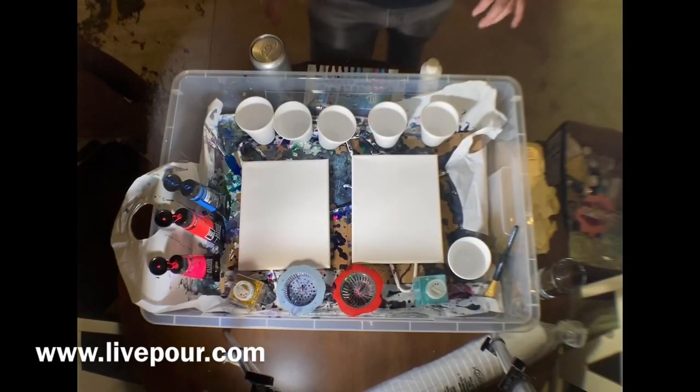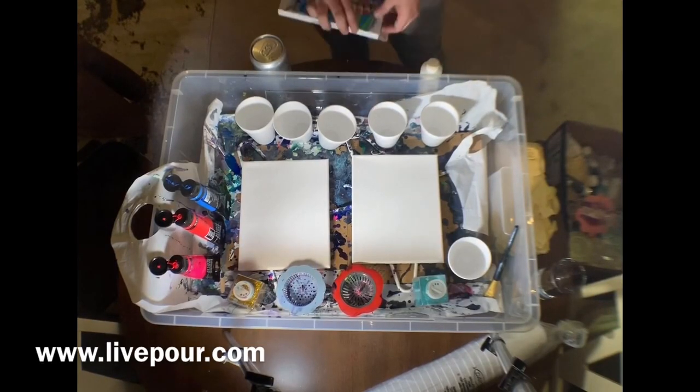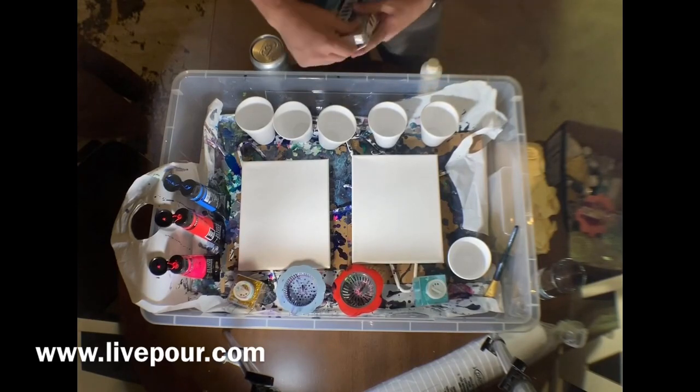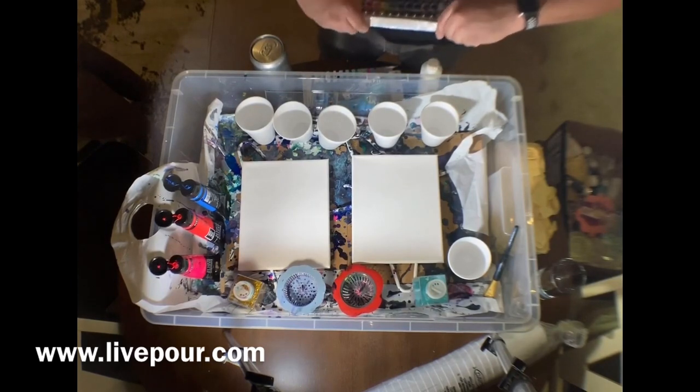Hi guys, welcome to Live Pour. It's a video of me creating some paintings. It's going to be kind of a tutorial but mostly just me making paintings. I'm not very good at teaching people how to do this because it's mostly something I just randomly started doing.